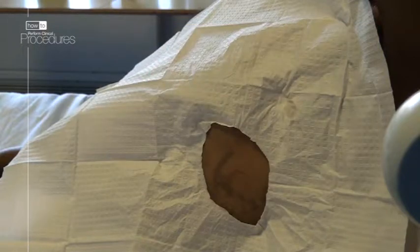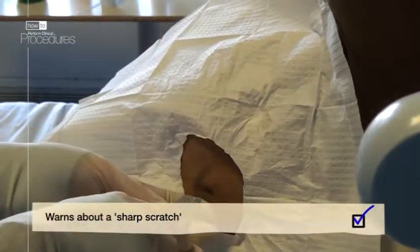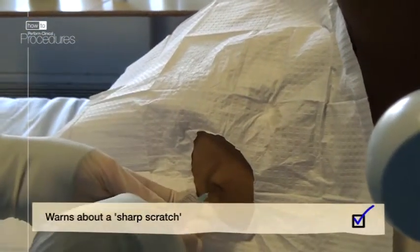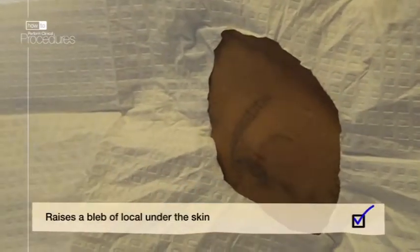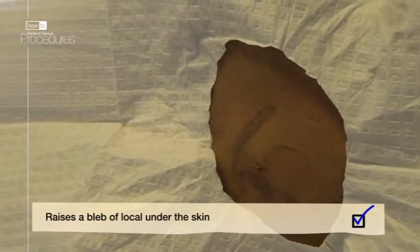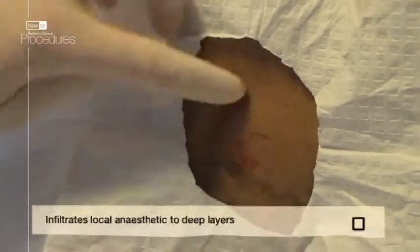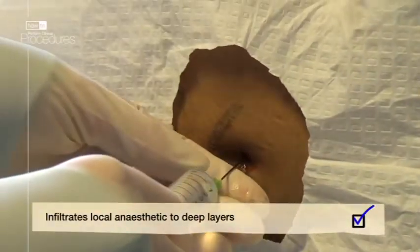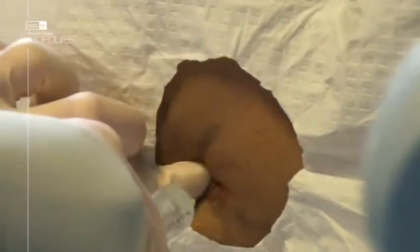This is because you want to avoid the intercostal bundle that runs on the undersurface of the rib. Once you are happy with your position, warn the patient about a sharp scratch and infiltrate a bleb of local under the skin with the fine gauge needle. Then swap to a wider, longer needle and pass through the space, alternating between aspirating gently and infiltrating a little local as you go. Aim above the sixth rib into the intercostal space, not below the fifth rib.